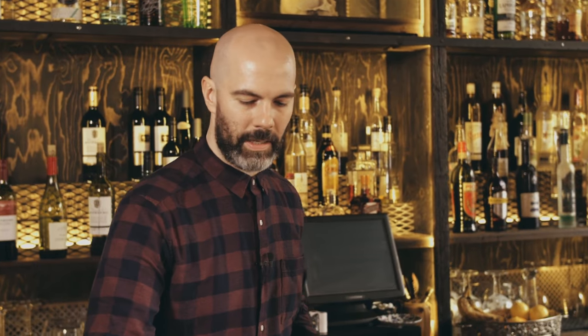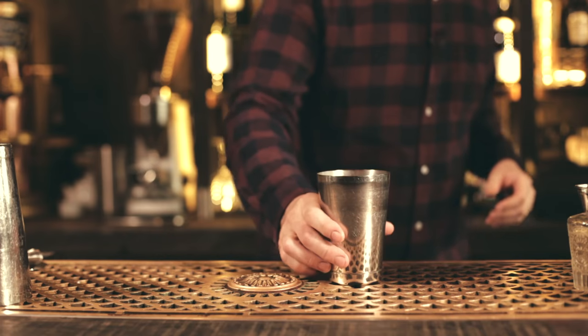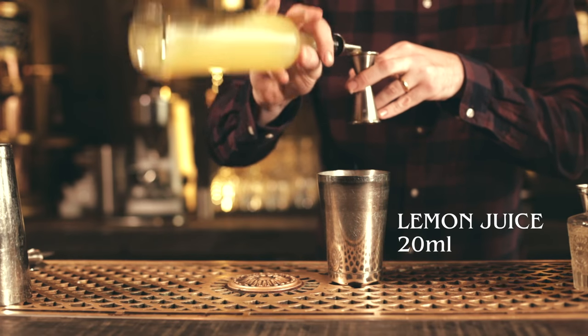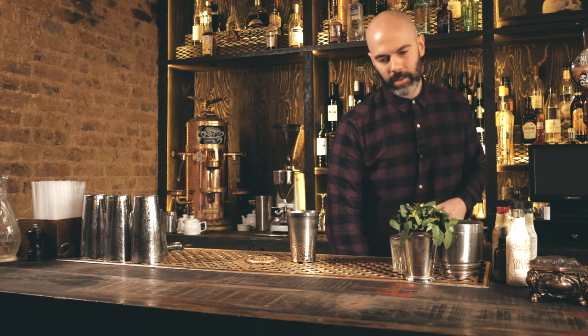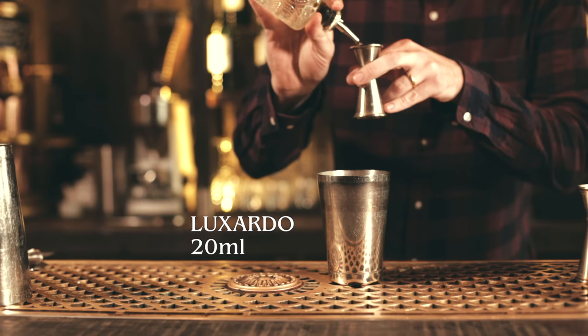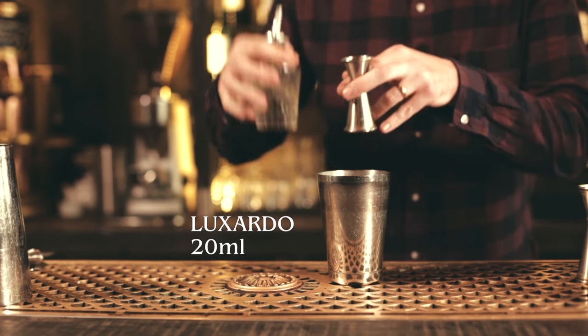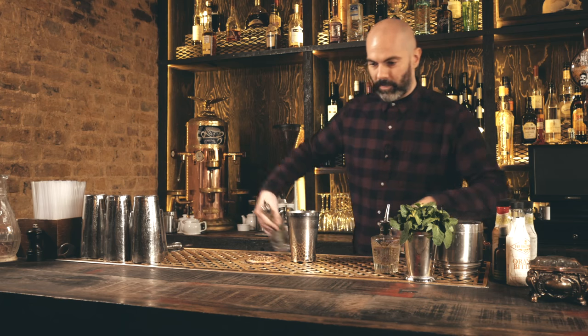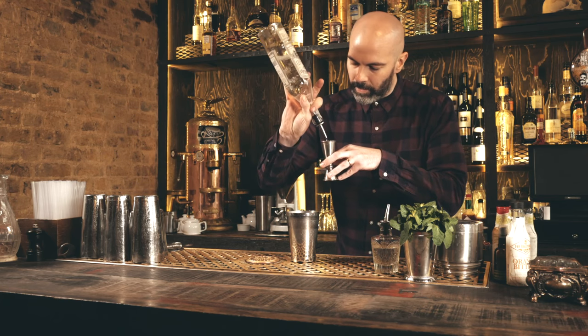Next up we've got another gin classic from the early 1900s — this is called the Aviation. We're going to start with lemon juice, about 20ml, and then equal parts Luxardo maraschino liqueur, so 20ml. You can play with that ratio a little bit depending on your taste, and 50ml of gin.